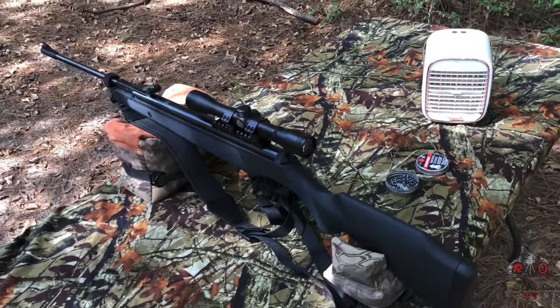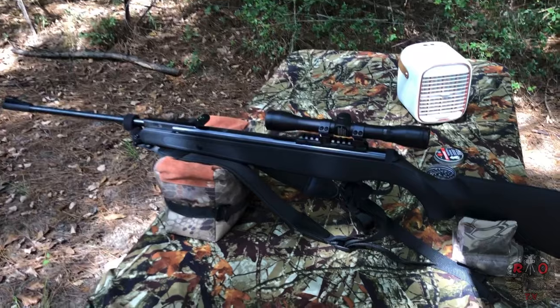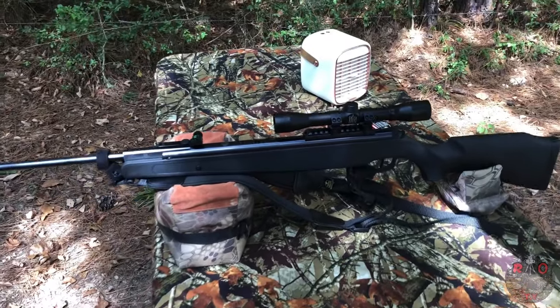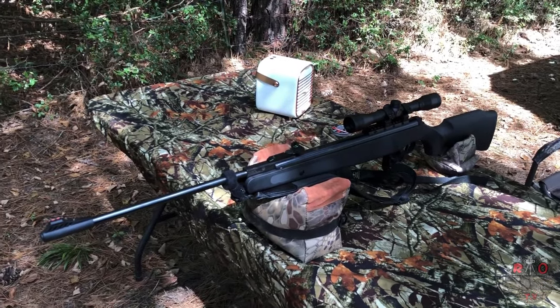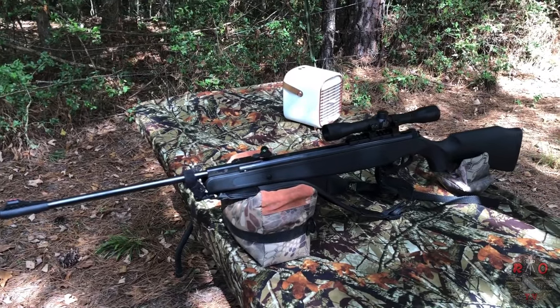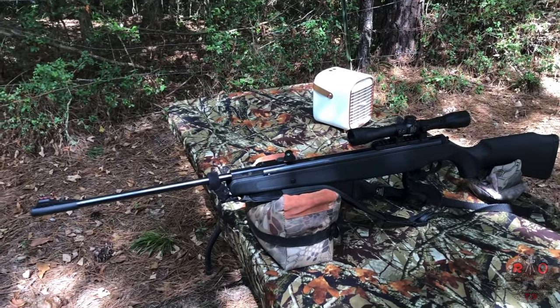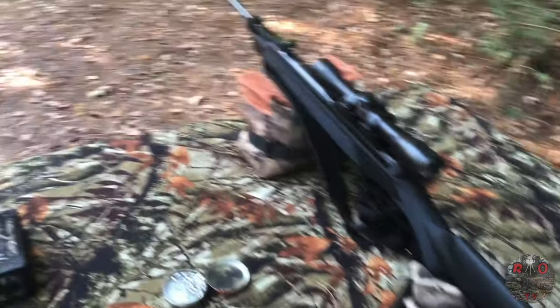So we're gonna test this rifle out and see if it's shooting a little better. Now, in the box it says 1200 feet per second, and that's also what I asked them. They said what about the things on the box — 1200 feet per second? Apparently they're changing that to 1000 feet per second. So now we're gonna do the chronograph test with the replacement rifle.